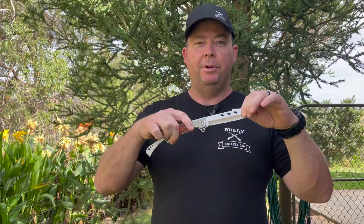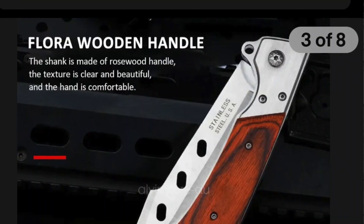Hey guys, welcome back to another edition of Bully Ballistics. Today we are going through and reviewing the $20 giant pocket knife from eBay.